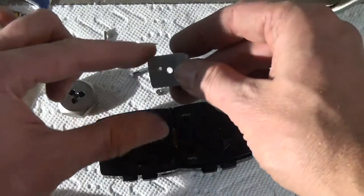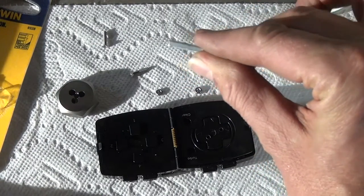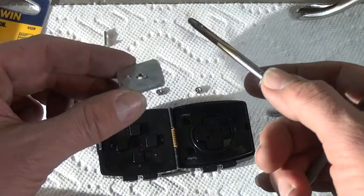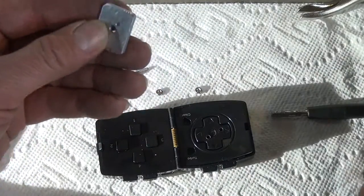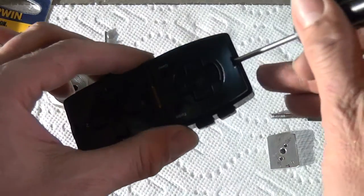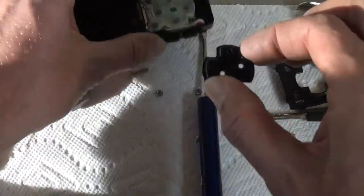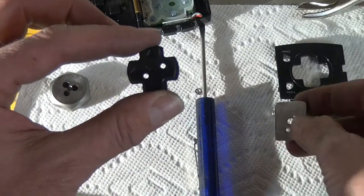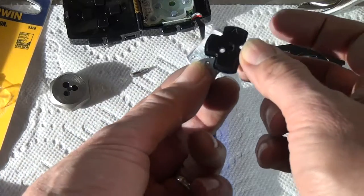I got a piece of aluminum strap from the hardware store — this is 3/4 of an inch wide by 1/8 inch thick. I used a number 25 drill bit to drill the center hole, and a 10-24 tap to thread this piece of aluminum in the center. I then popped open the Ion gamepad, took out the D-pad, and drilled holes in the D-pad to match up with the holes in the piece of aluminum.